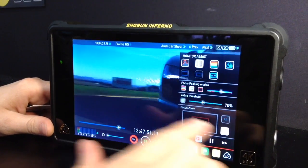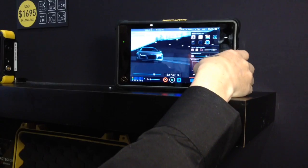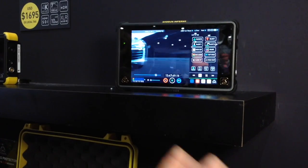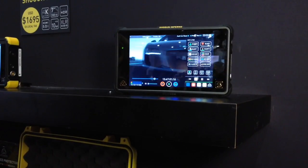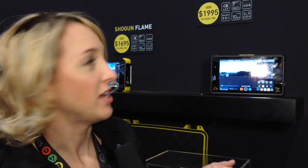You also have your zebras and you can adjust your zebra threshold. Other features include: if I'm in recording or playback mode, I can go in there and mark my favorites, I can tag, I can create notes and it'll create an XML file that I can export. The Shogun Inferno, which we just announced this week, is $1995. Any time you want to record something off your camera to an SSD card, this product is going to be for you.